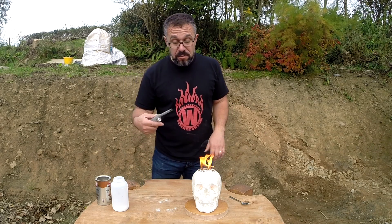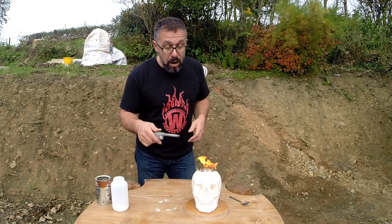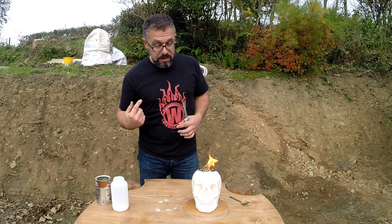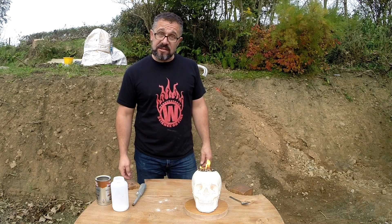So what's happening is the bicarbonate of soda, as it's heating up, is producing carbon dioxide. As the sugar carbonises, that gas is being trapped and it's causing these things to kind of expand out of our screaming skull's head. There we go — the burning skull of science.